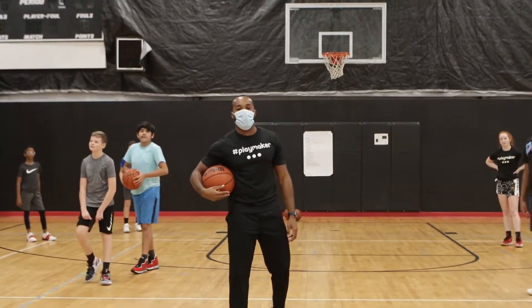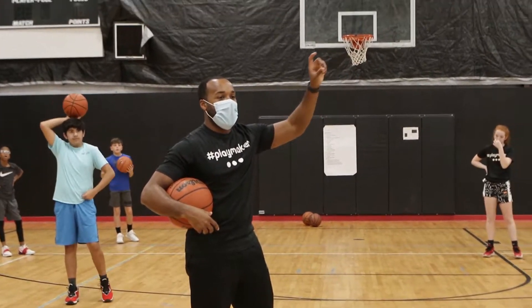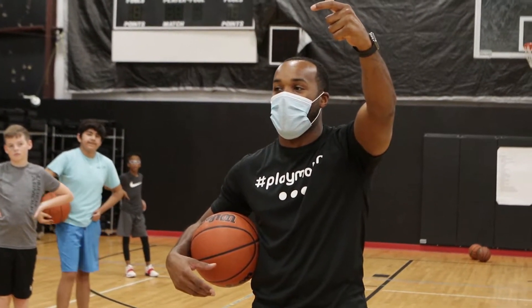We're going to locate the goal really early. When I have an iPhone — you guys have heard me say this before — I open it, go to the camera app, and try to put the focus on the rim really quickly and take a picture. The picture's going to show up blurry. Somebody said blurry, right?